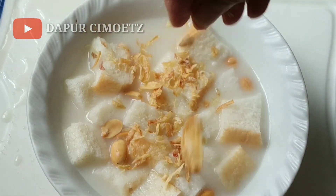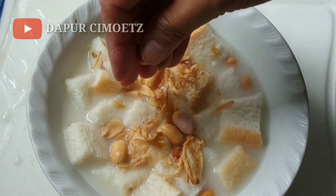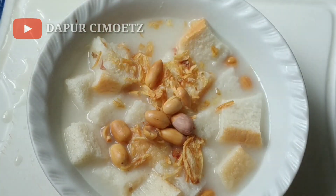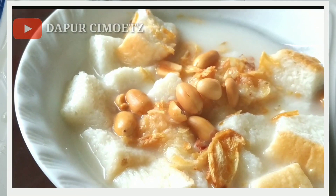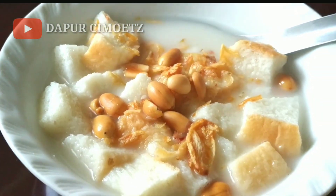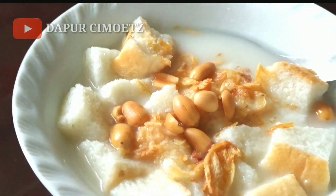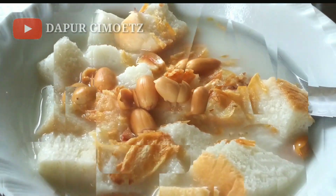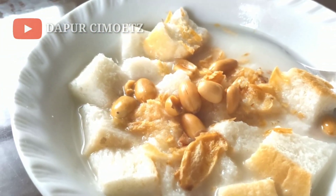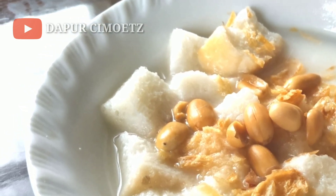Terus terakhir kita taburkan bawang goreng, atau gebingan. Gebingan itu namanya di tempat saya, kelapa yang diiris kecil terus digoreng pakai minyak, itu namanya gebingan. Tabur di atasnya kayak gitu. Terus diaduk lagi biar gulanya tercampur. Nah seperti itu teman-teman, dan untuk kali ini cukup sekian dulu video dari saya.